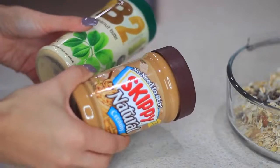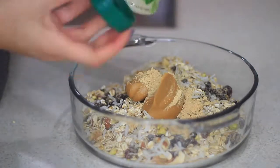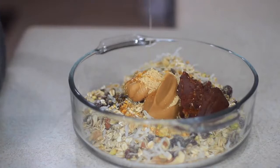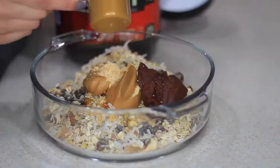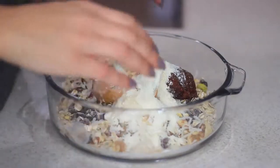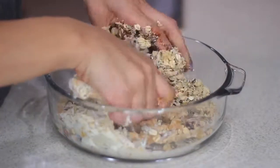Now that I have everything mixed together, I'm going to use some peanut butter — you can use almond butter or PB2, which is powdered peanut butter. I think I'm going to use both because I'm indecisive and I love the flavor. Now I'm going to add the glue to my mix to help everything stick together. I'm using date paste and honey, but you can use honey alone or syrup. The last thing I'm going to add is my protein powder — vanilla ice cream flavor — which makes everything extra delicious. I'm also going to add some coconut milk, but you can just use water.